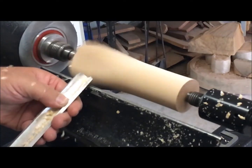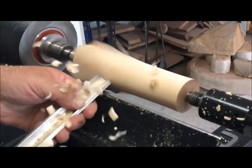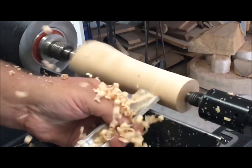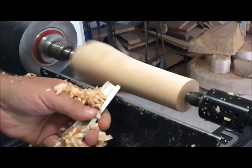Now for the fun part of woodturning. I never really grew up, so I enjoy watching these messes being made and throwing shavings all over the place. You can see how the shavings run right up the flute of the tool and go everywhere — it's awesome.